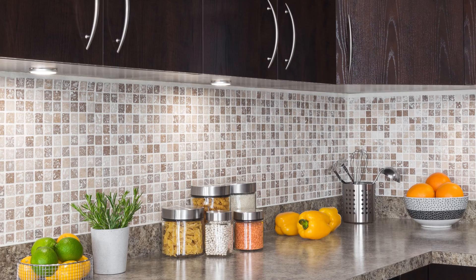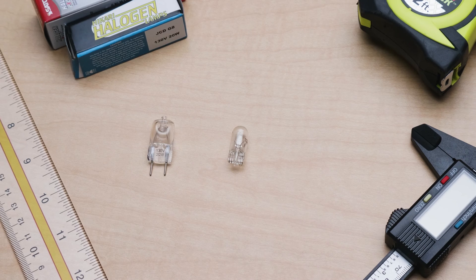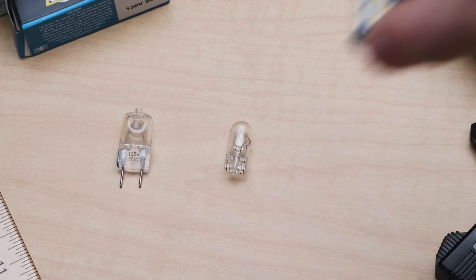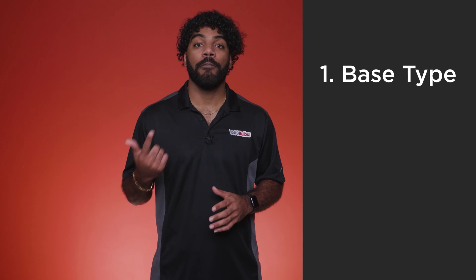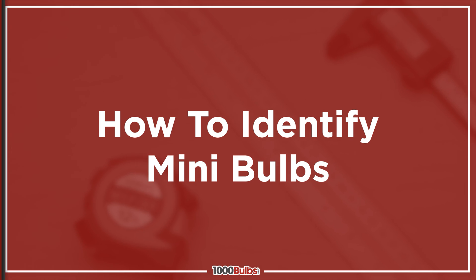Historically, mini bulbs have been used in many applications such as puck lights, decorative fixtures, and landscape lighting. They have been either halogen or xenon and more recently now come in LED versions as well. Replacing these bulbs, however, can pose many problems. In many instances, there is simply not enough information printed directly on the bulb to identify the base type, voltage, or wattage easily. Well today, we'll show you how to identify your mini bulbs easily and accurately.